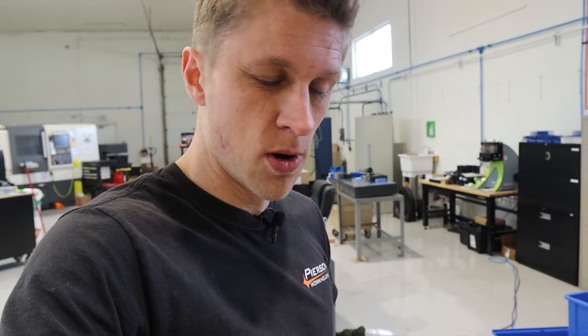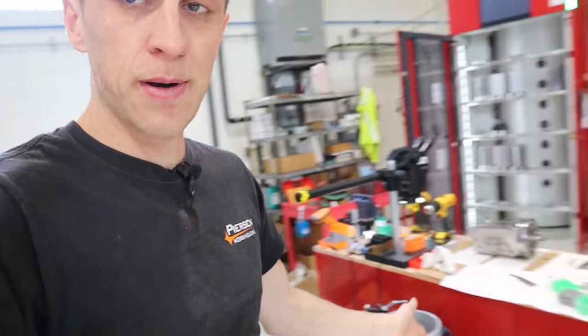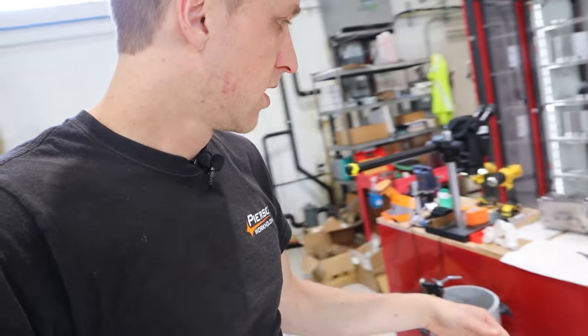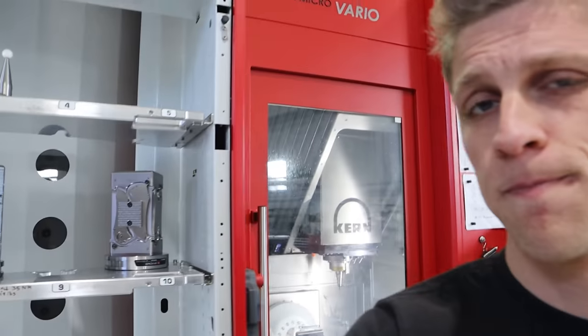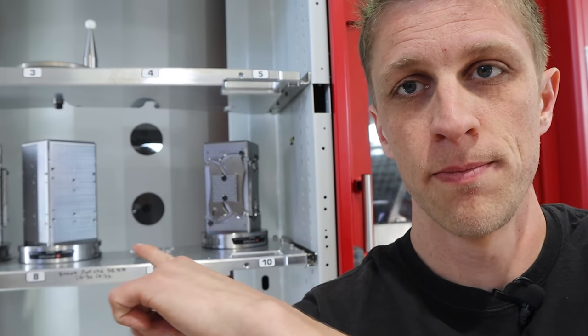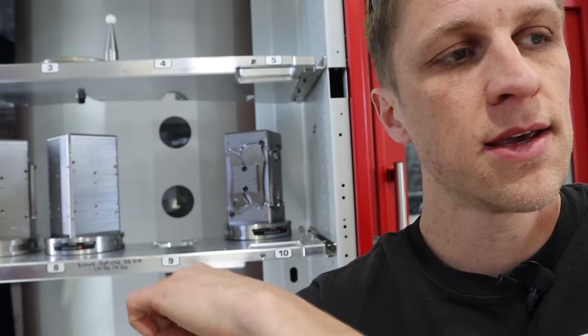I bought this about a month or two ago and I'm using it here by the Kern to experiment. We've got the Eroa right there with our tombstones loaded up. What I'm currently doing to unload the Rask tombstone — which right now is just number nine — I lift it, bring it over here, and bring it to the bench.